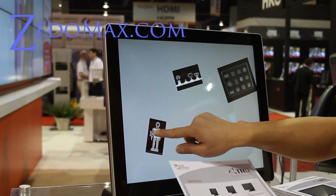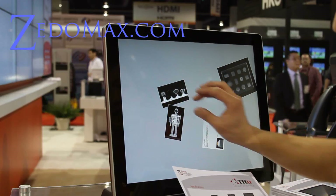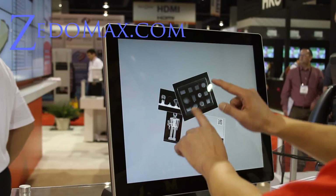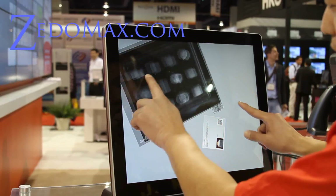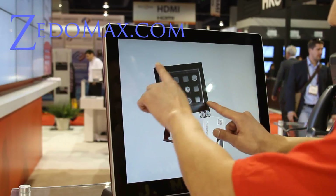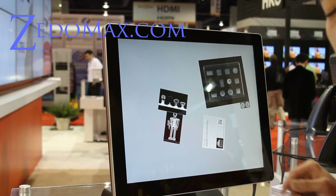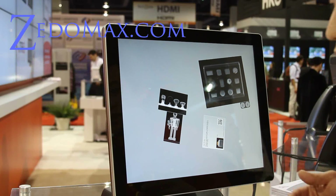I've tried those ones at Best Buy — the HP Touch Monitor — and they're just crap. This one is really nice. It's very responsive. And the best of all, you don't need a new PC. You can just hook it up to your existing Windows 7 computer. They also have drivers for Windows XP and Linux, which is cool.